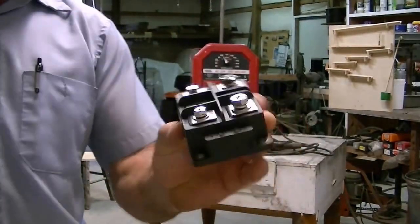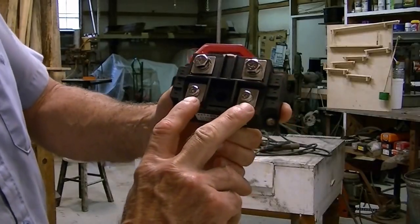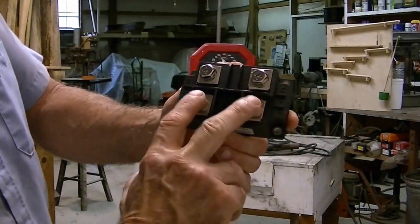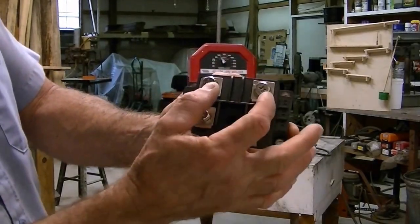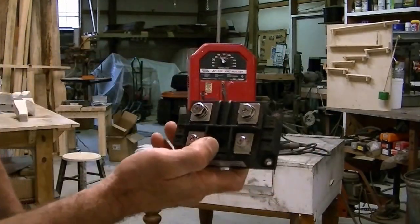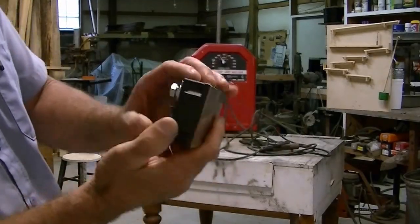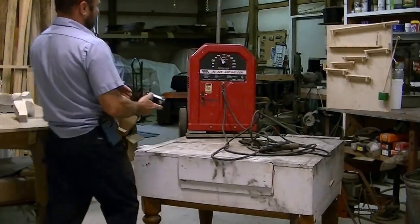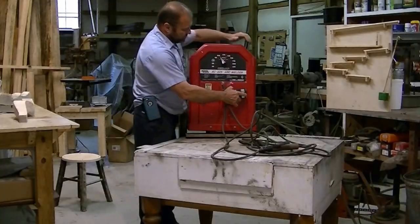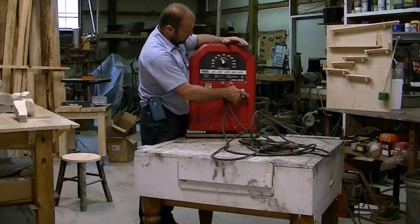The AC current from the machine I'll wire into the bottom of the bridge rectifier, and then DC positive and negative will come out the top. It's pretty heavy and has a heat sink on the back. I'm just going to mount it straight to the face of the machine, cut the cables and mount it right in — the heat sink will put the heat into the machine.